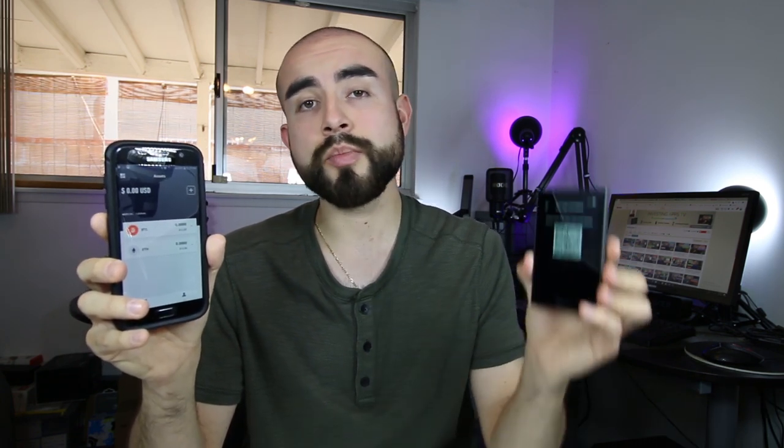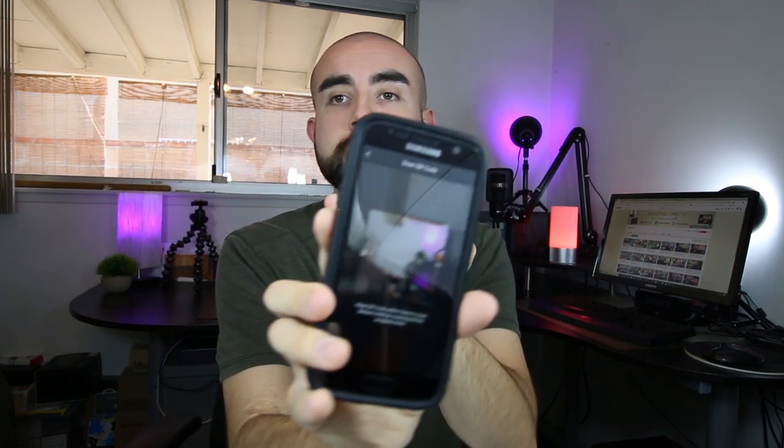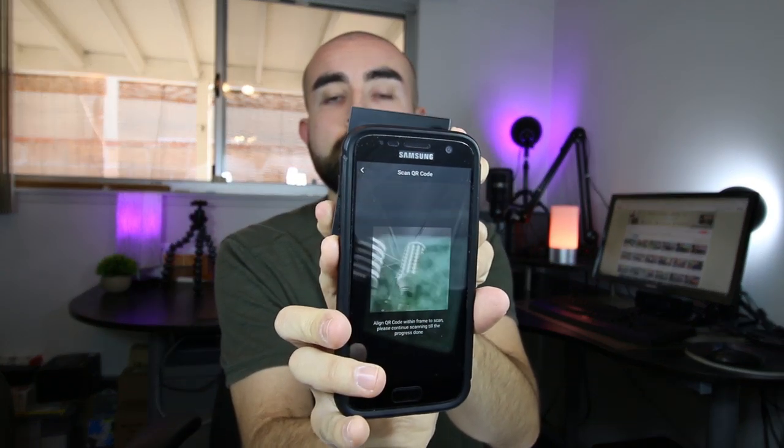In terms of the Kobo Vault app, the app is available on both Android and iOS devices, and it's a very simple process to sync it to your Kobo Vault wallet. To do that, all you have to do is generate a QR code on your Kobo Vault wallet. You'll then pull up the QR code scanner on the Kobo app, scan the QR code with your phone, and the two devices will be synced together from there on out.